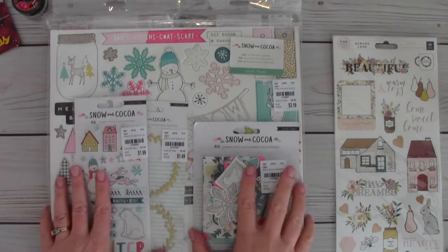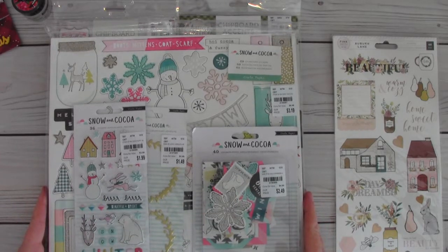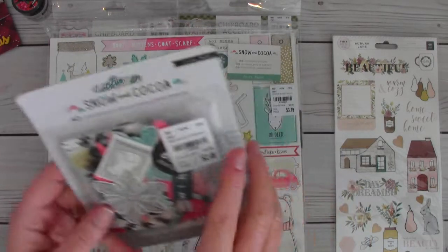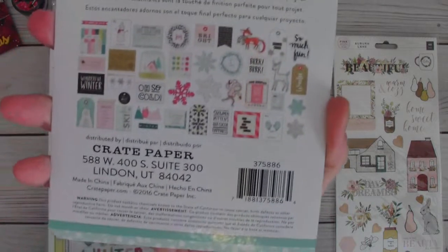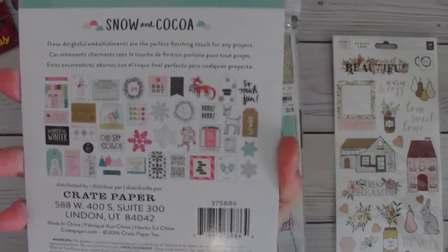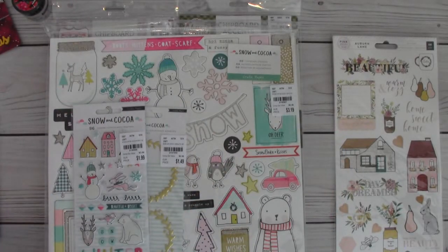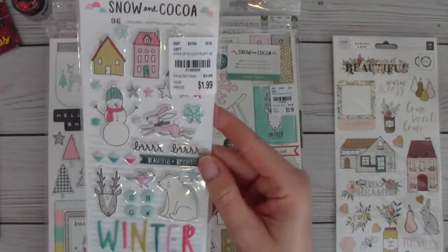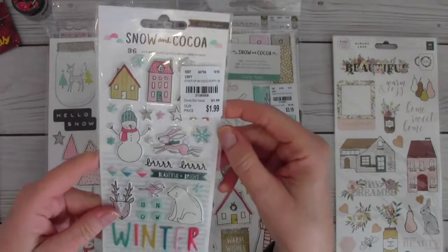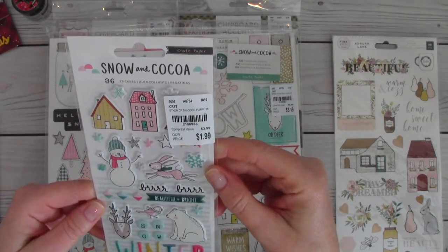Here is the Snow and Cocoa goodness she sent me. She sent this ephemera — really, really cute. I just love this paper line, it's so whimsical and the colors are really pretty. I did not have this. And the puffy stickers — oh, I love them, so cute!